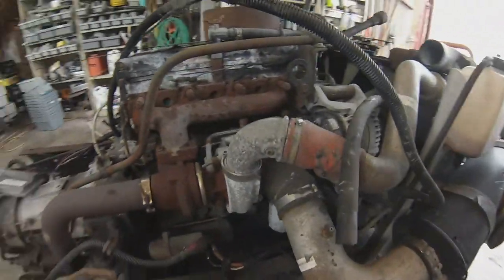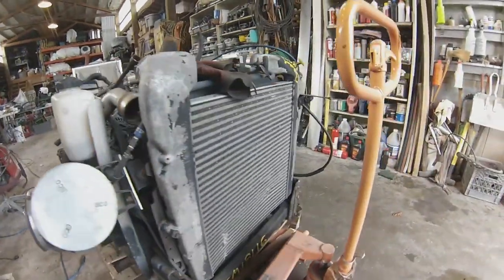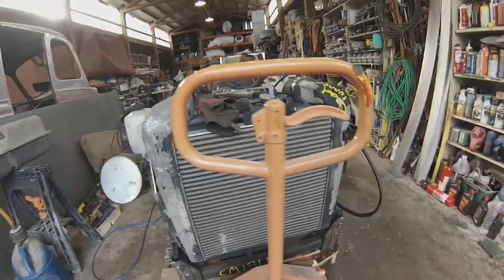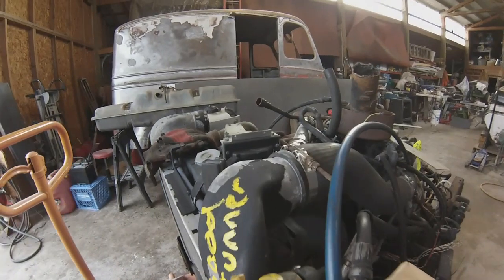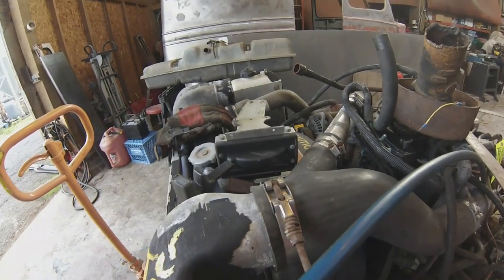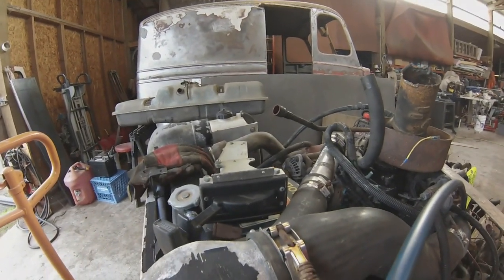Exhaust, cute little tiny turbocharger, but a lot of this stuff's got to go. There's no way to fit that after cooler into a Divco. Here's the little shifter unit — I'll have to find a place for that. I know it's not pretty, but it'll do what I need it to do.